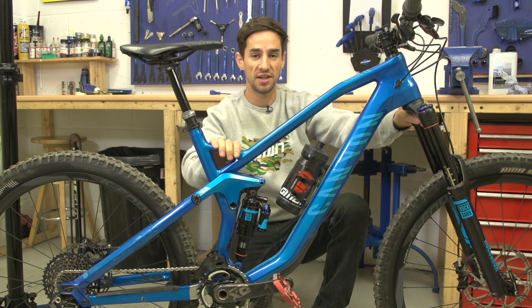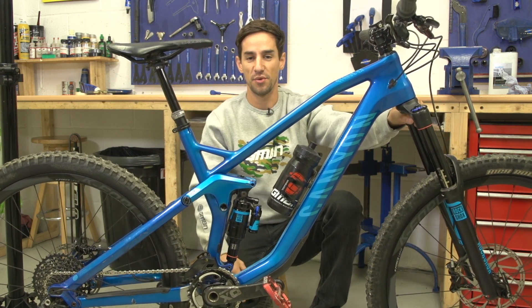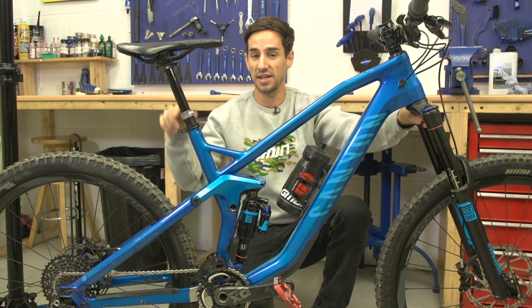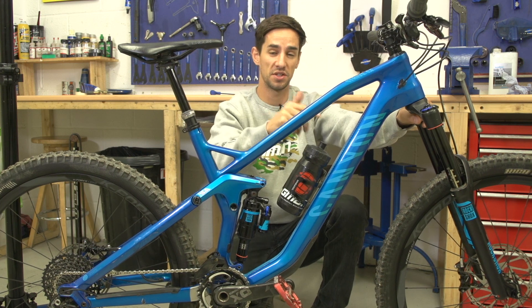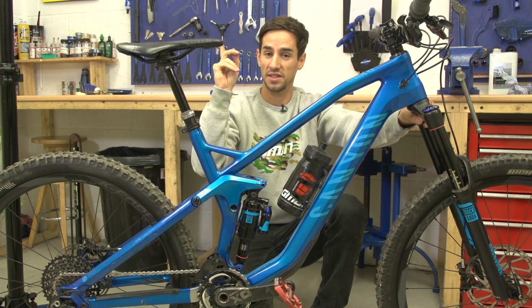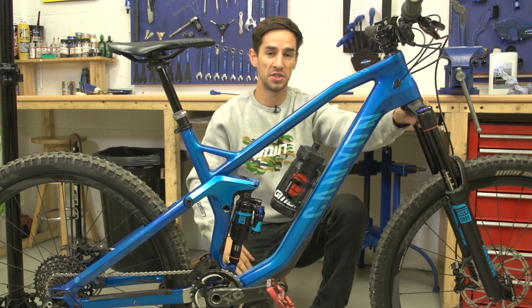So there's my bike, all ready for winter. Now I've just got to pull my finger out and actually go ride it in the wet conditions. If you want to see more detailed videos, click down there for how to service your pedals and just over there for how to service your headset. Click the link to get to the GMBN store and click the big red globe to subscribe to GMBN.